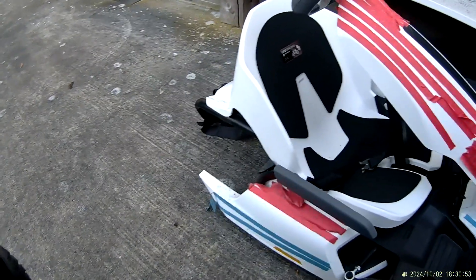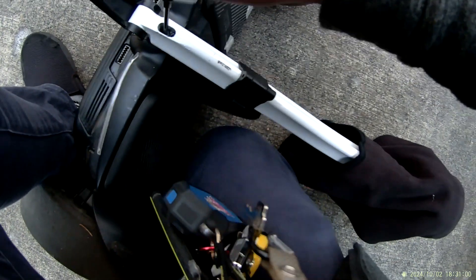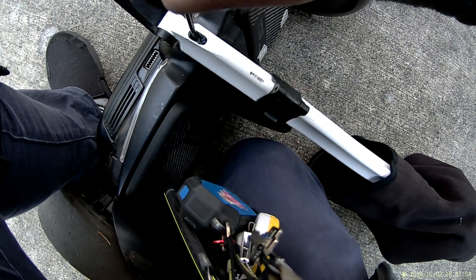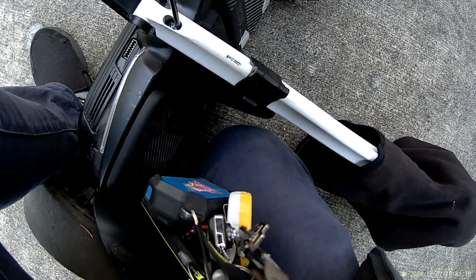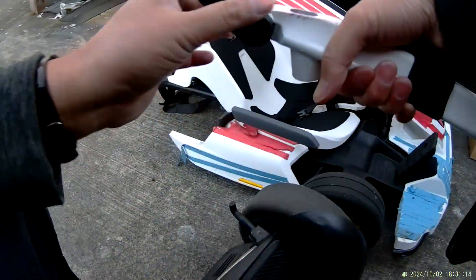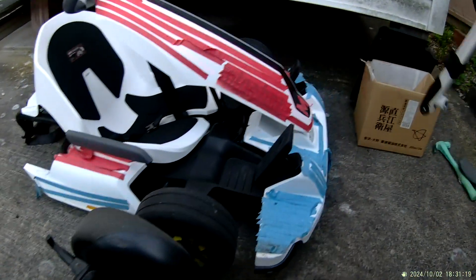I have to do left right, left right repeatedly. It's loose, but maybe the screw is not untight enough — let me do more turns here. Let's wiggle again. Okay, it's off! Now I'm going to close this and put this aside.